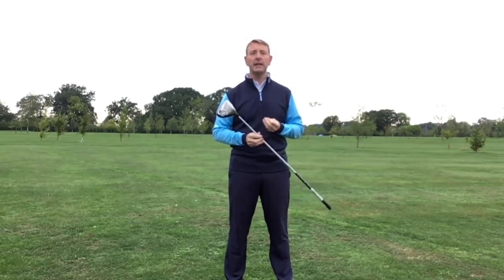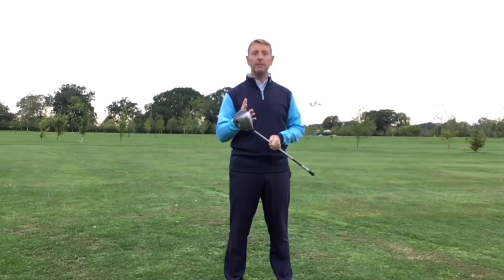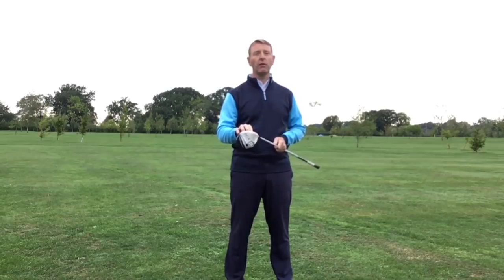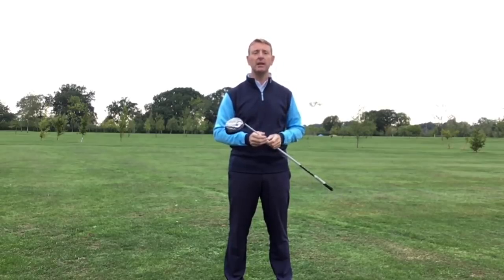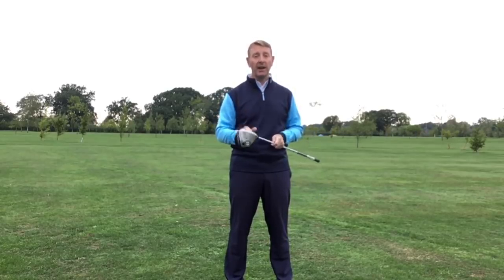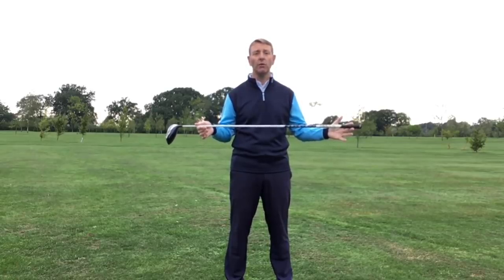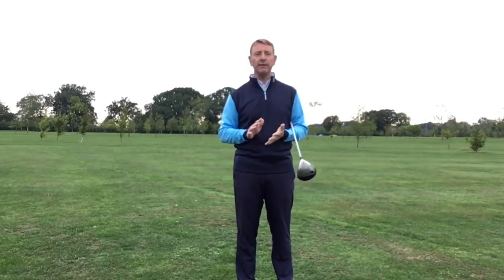One of the first things you need to get right is making sure you've got a driver that works for you. Often I see people who come for coaching and they've probably got the wrong driver — the wrong type of head, the wrong loft. I used to be an eight-and-a-half degree person but now I'm up to ten-and-a-half and I find it so much easier. My first suggestion is go and get a fitting if you can. You're looking for the correct loft, correct shape of head, right flex and length of shaft, and the right thickness of grip — all really important.